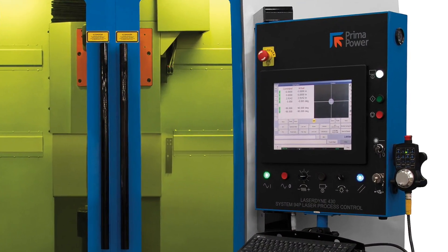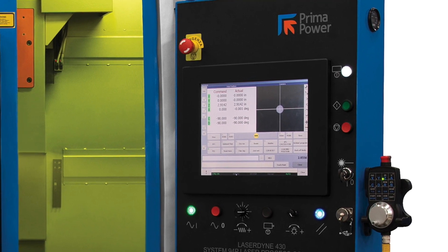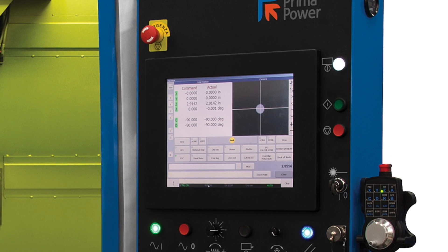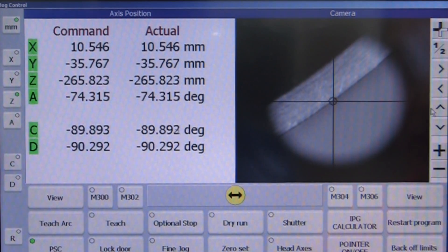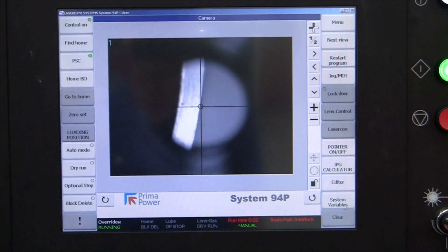Also available are welding assemblies that both shield the weld and protect the beam delivery optics. The System 94P control contributes to the system's flexibility. Integrated control of the laser, motion and process sensors, and LaserDyn-developed features unique to 3D laser processing also lead to consistent quality of laser-processed parts.